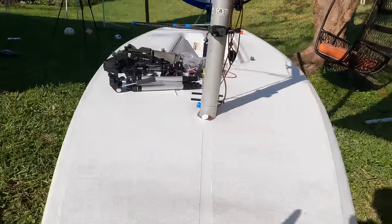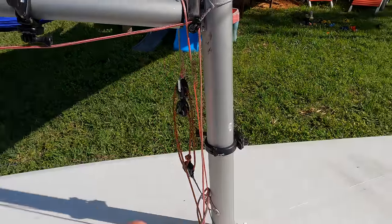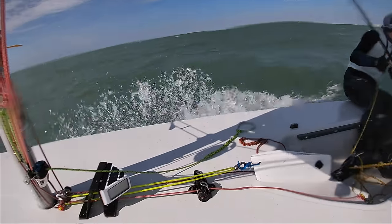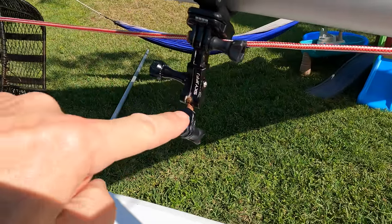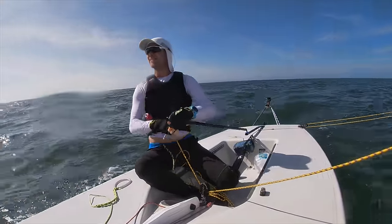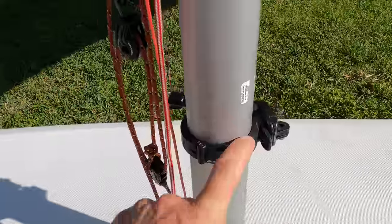My second favorite mount is the boom mount. What's great about it is you don't have the big mast in your way when recording, like you do with the front mount. I'll usually attach a swivel here for multi-directional capability, but the limitation is you're only getting one tack's angle at a time — port or starboard — unless you physically move it.